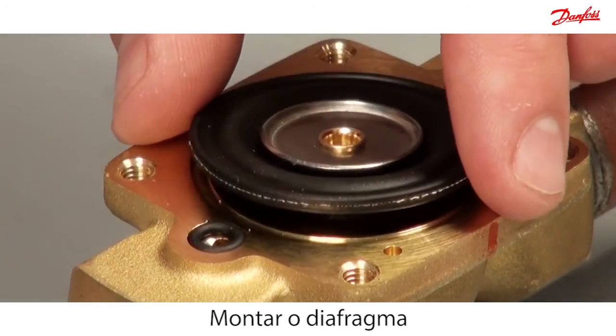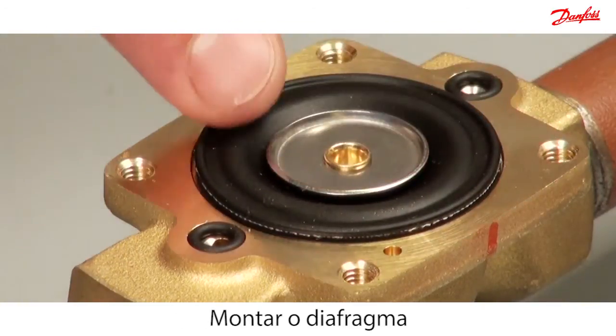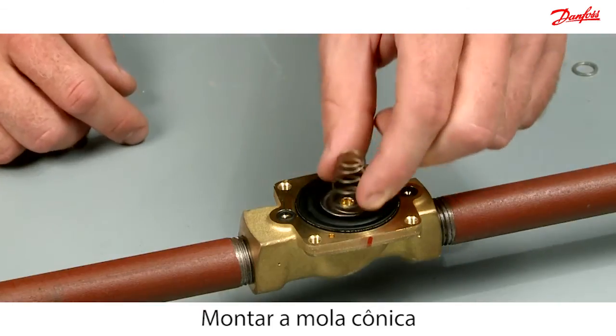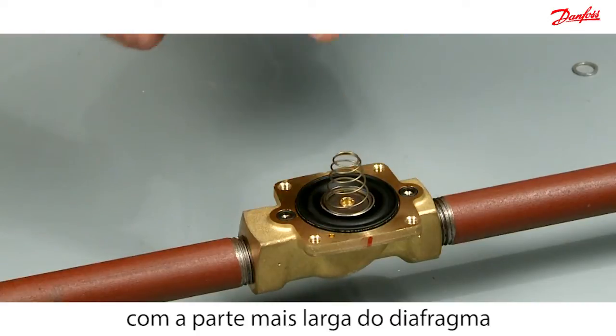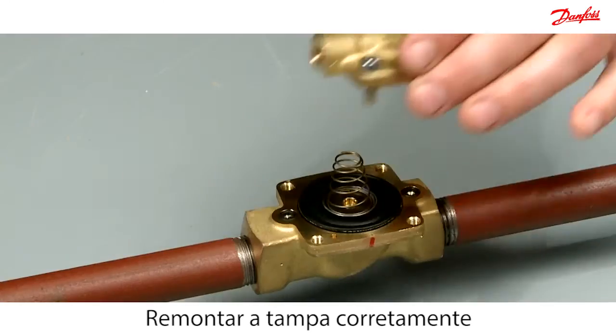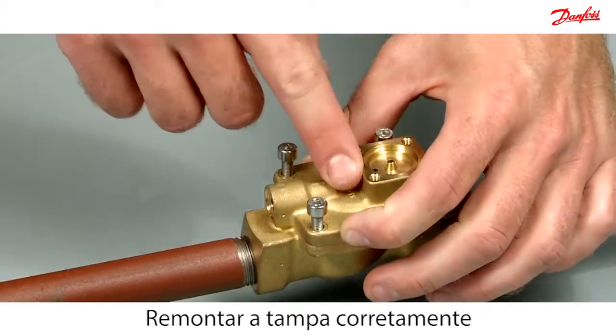Mount the diaphragm into the valve body, ensuring that the metal disc is facing upwards. Then mount the cone spring such that the widest part of the spring is in contact with the diaphragm. Reassemble the cover according to the marked line.